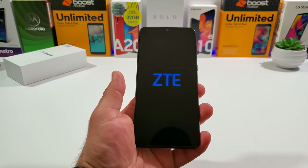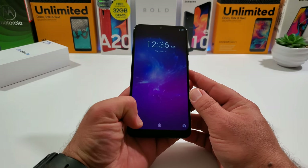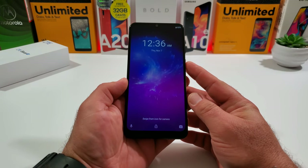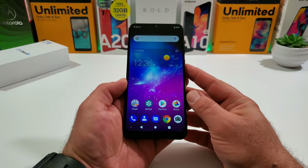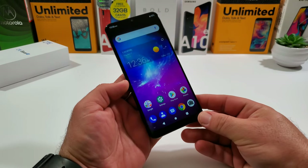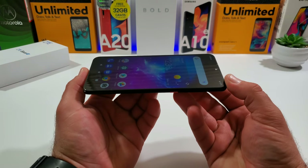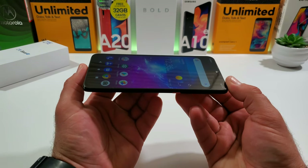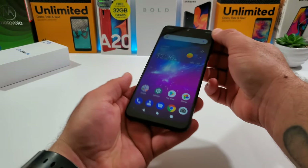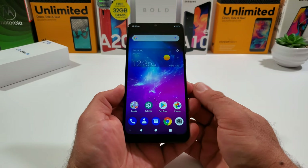I'm back with the device set up. On the lock screen you have quick access to your voice assistant, the unlock option, and quick access to the camera. Swiping in brings us to the home screen. This display is a very nice 6.3-inch Full HD panel — 2280 by 1080 resolution, 19:9 aspect ratio, 401 pixels per inch, with a water-drop notch. The front-facing camera is 16 megapixels at f/2.0, and the screen-to-body ratio is 82%.